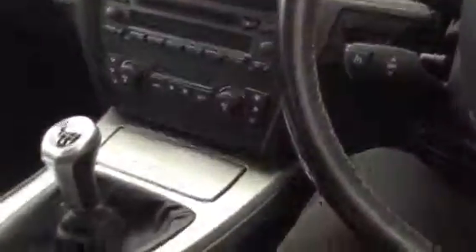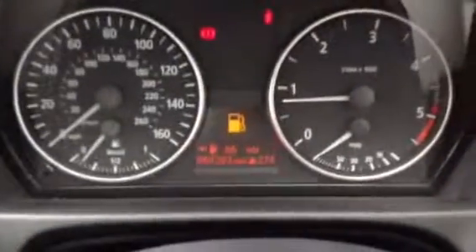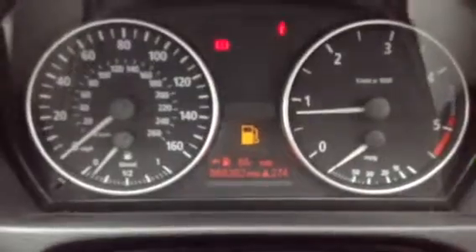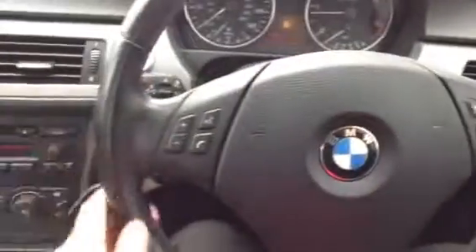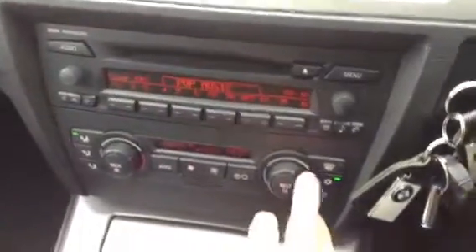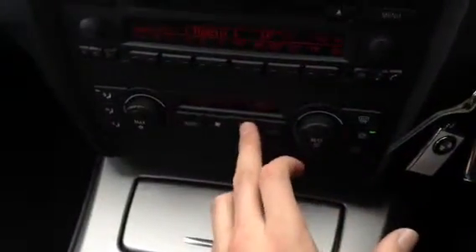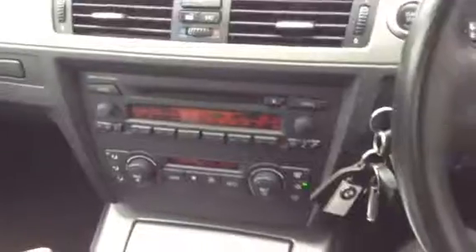You get two sets of keys with the car. Starting the car up, a service light is indicating — so it will need a service. Good mileage for its age though: 68,202 miles on the clock, and no other warning lights on the dash apart from the service light. The steering wheel is in nice condition. You've got your CD and radio which sounds great, everything functions exactly how it should. Air conditioning is working and no problems at all with any of the blowers. It all works exactly how it should.